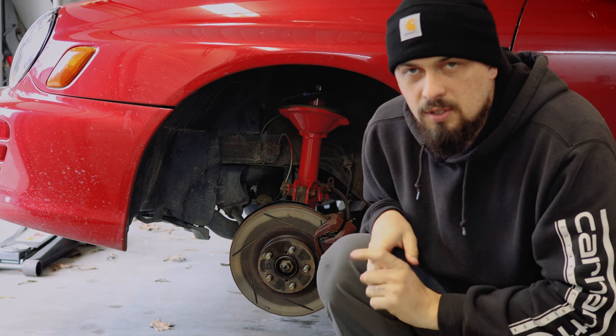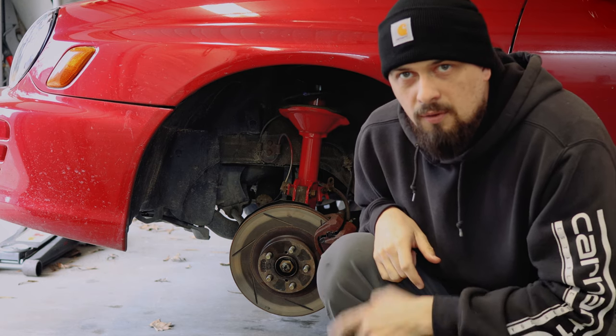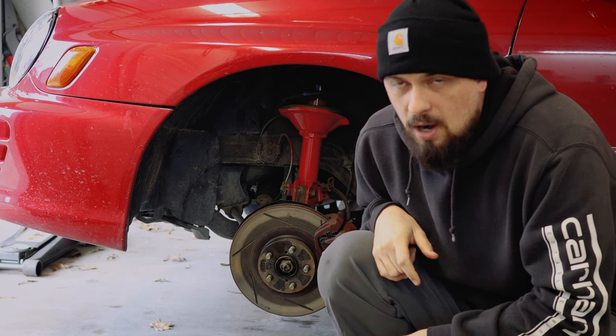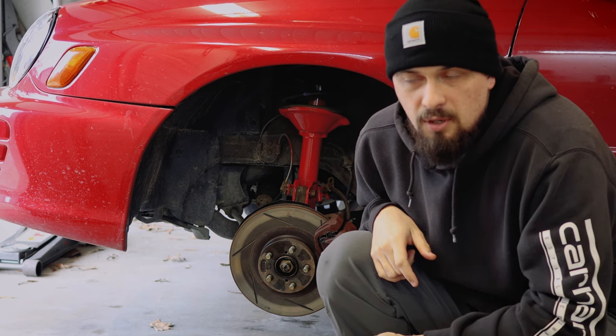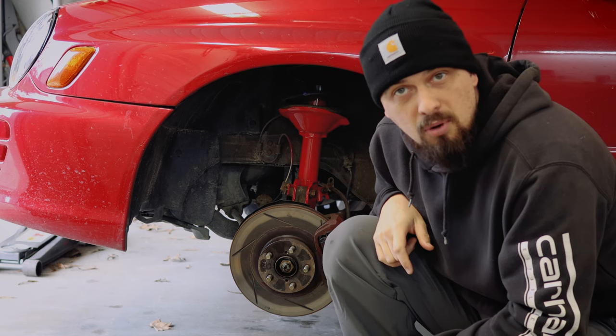Alright, long story short — took the car out, went for some drives. Everything's great except the front driver's axle is bad, or I believe it is. It's clicking really bad when you turn. So I'm going to be replacing the axle and I am having a problem.